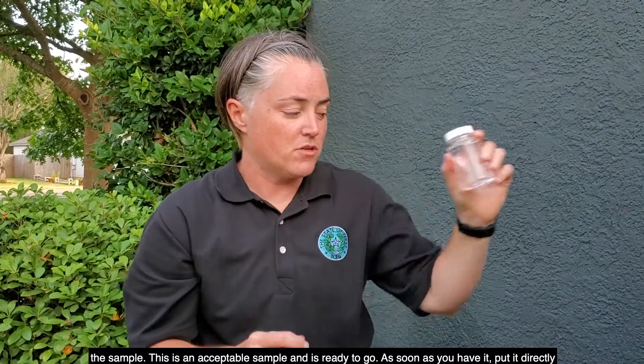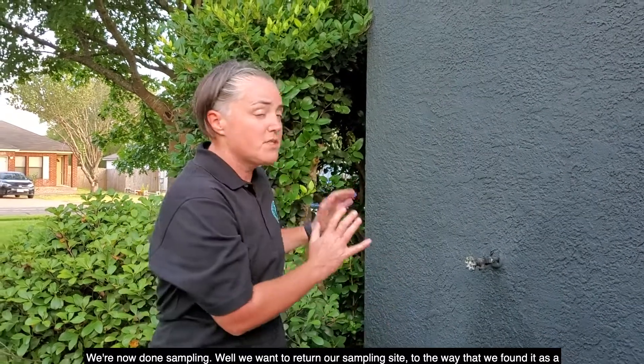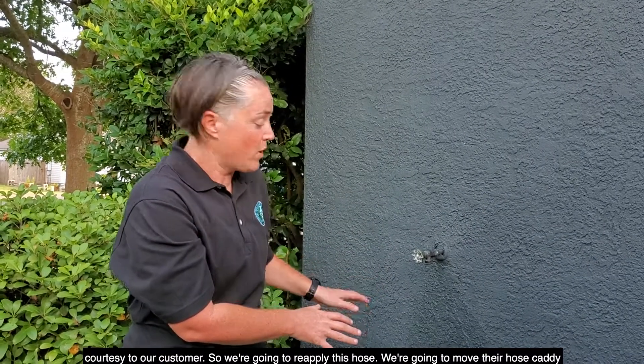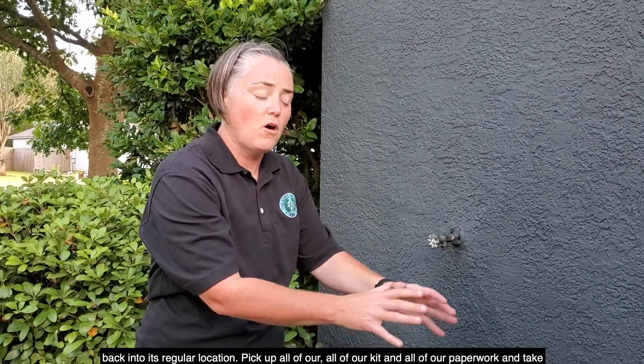As soon as you have the sample, put it directly into your ice chest with the ice and close it. We're now done sampling, but we want to return our sampling site to the way that we found it, as a courtesy to our customer. We're going to reapply the hose, move their house caddy back into its regular location, pick up all of our kit and all of our paperwork, and take it back with us in the truck.